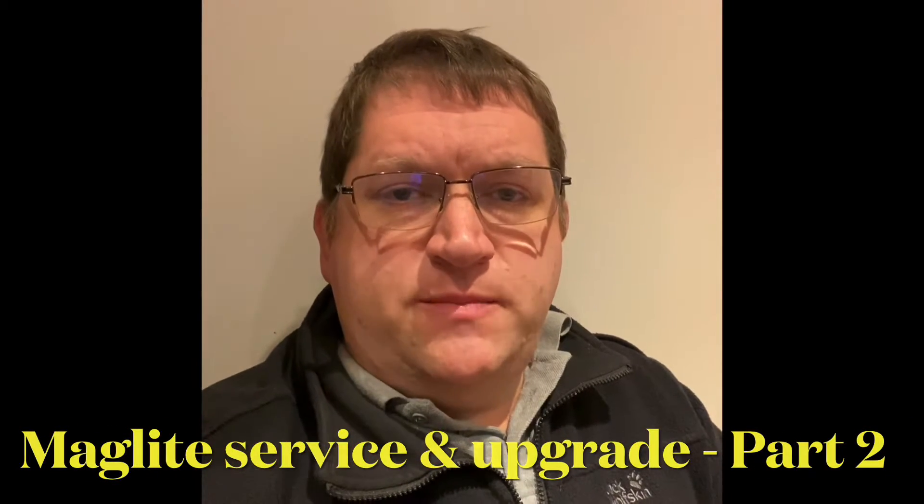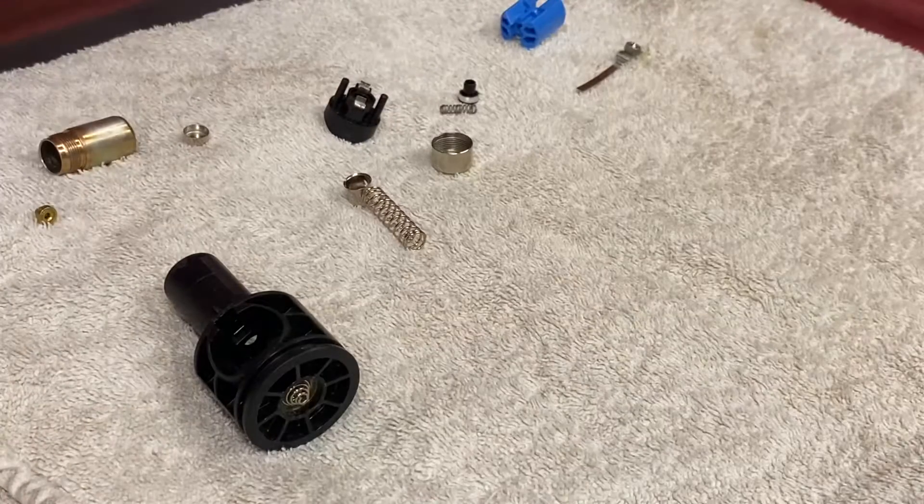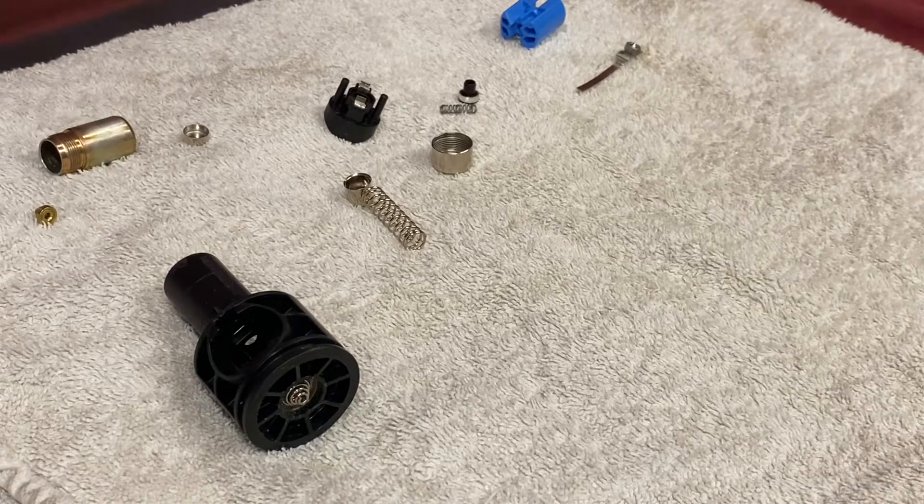Hi YouTube, welcome to part 2 of the Maglite service and upgrade videos. Let's crack on and get it done. One of the things I do to my torches when I assemble them is I put a little bit of Vaseline to wet the contacts, and the reason why I do that is that it prohibits further corrosion and maintains the torch performance.